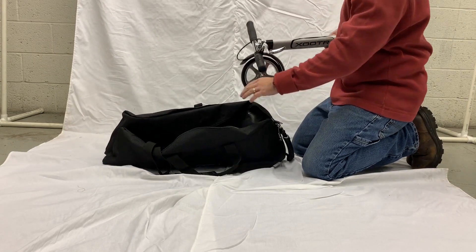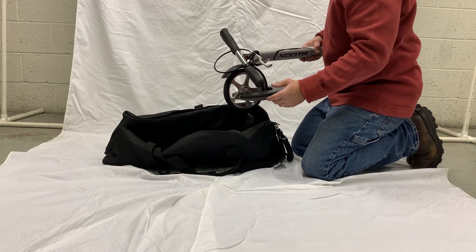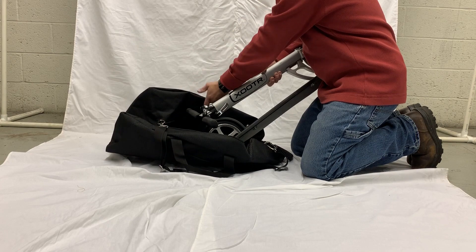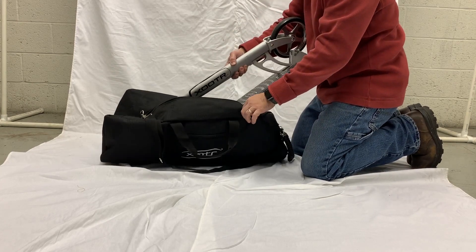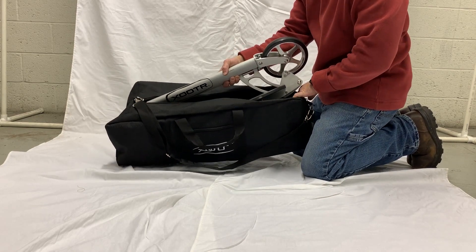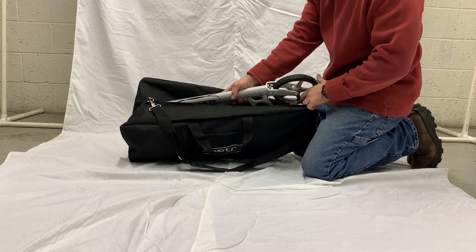Now with the carrying bag, you'll notice that one end is wider than the other. The wider end is for your handlebars, so we're going to load that end first. Once you get your handlebars into the bag, you can start dropping the front of the scooter down in.